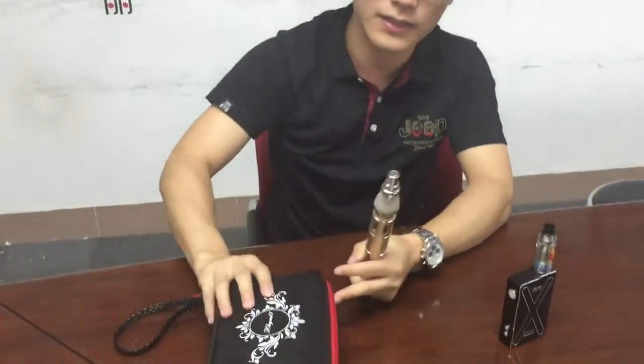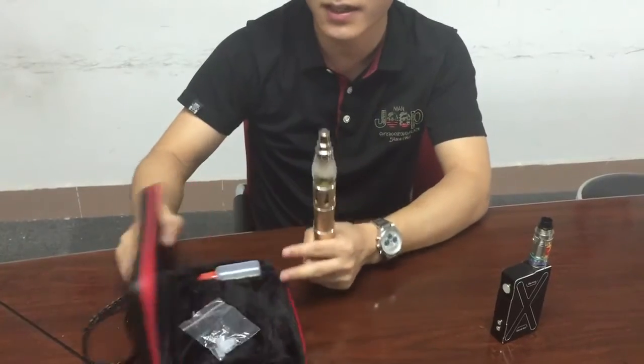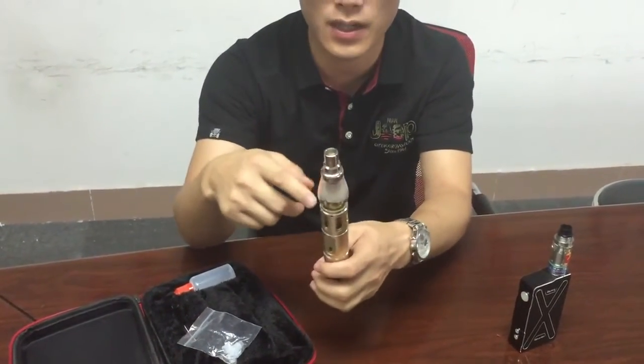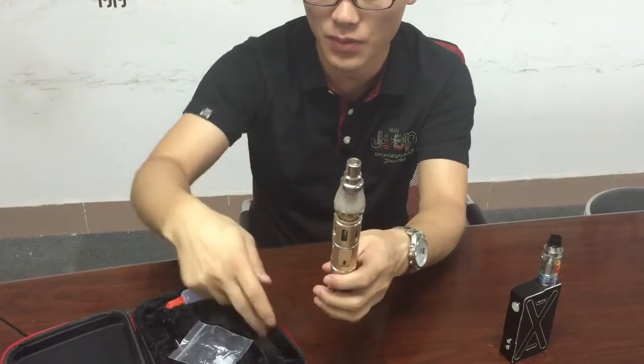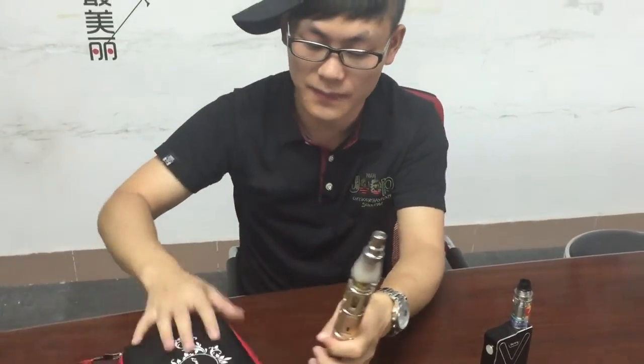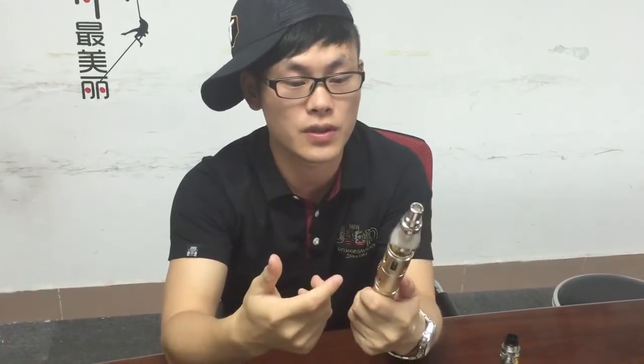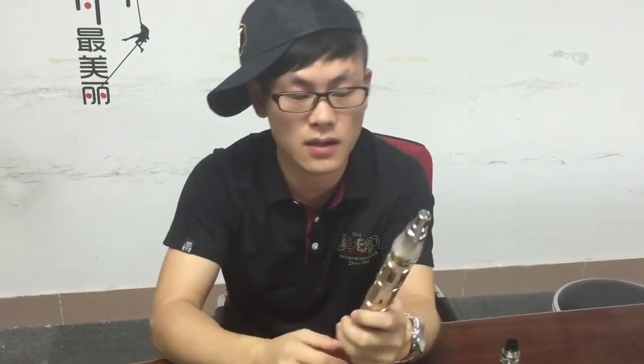Here is the leather box for this product. Inside, we can take it into pieces and put it in this box. It is easy to handle, and you can put it in your pocket or take it outside.